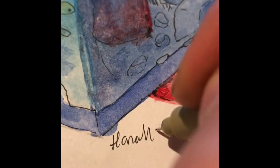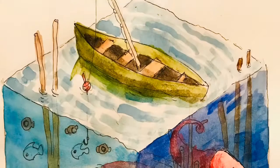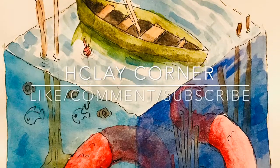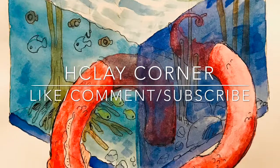So my name is Hannah with one N. Congratulations, you made it to the end of the video. Let me know what you would like to see me paint.